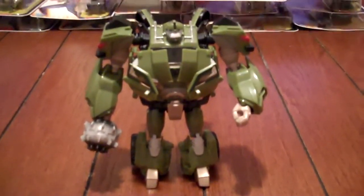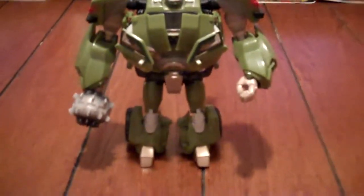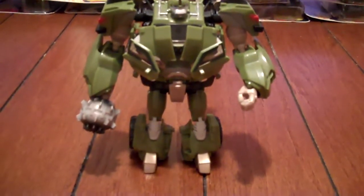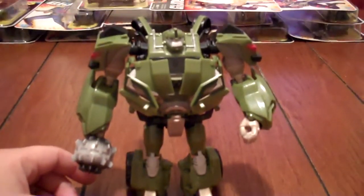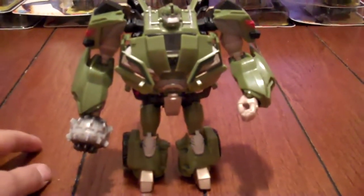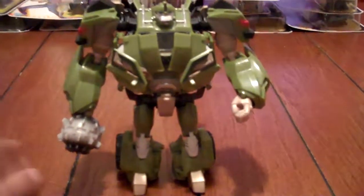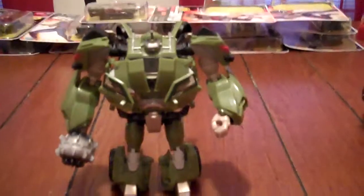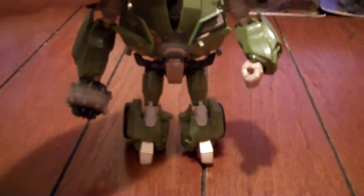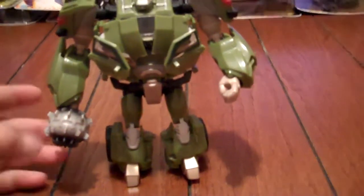So I'm redoing the review — or whatever you want to call it — of Transformer Prime Bulkhead. I really enjoy these figures. I had to import them overseas since they're not available here, and pretty much paid double the price, but I don't care because I'm a Transformers fan and that's what we do — well, at least I do.